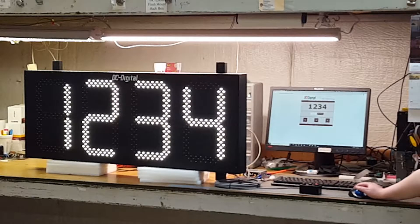Hello, this is Jim and Liz with DC Digital, and today we're demonstrating a DC-150N-UP-DAYS, which is a day counter controlled by a network connection. It holds a web page — as you can see on the computer — and you just type in the IP address and this web page comes up.